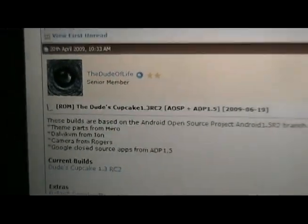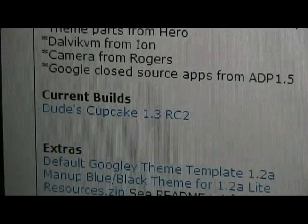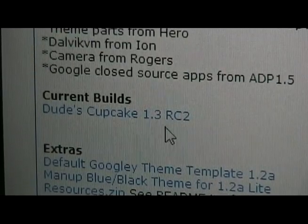This should load his page. You'll see here: current builds. We're going to click on that and save that file to the computer.